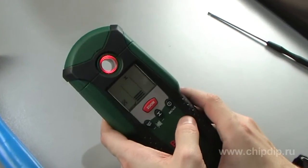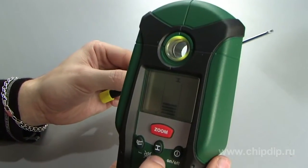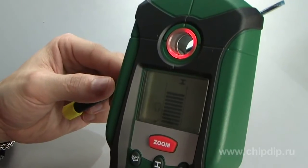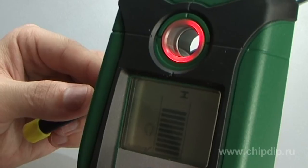Select the material to be detected by simply pressing the corresponding button on the device. When the material is detected, the light indicator changes color and produces a sound signal. The results are shown on the liquid crystal display.